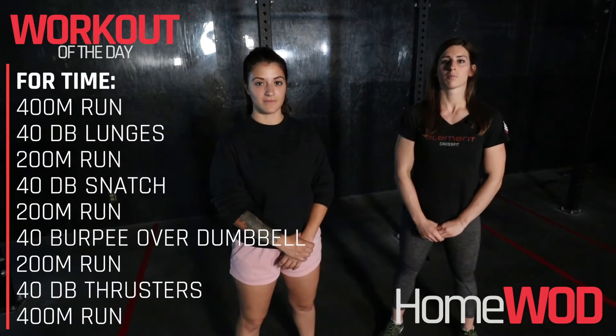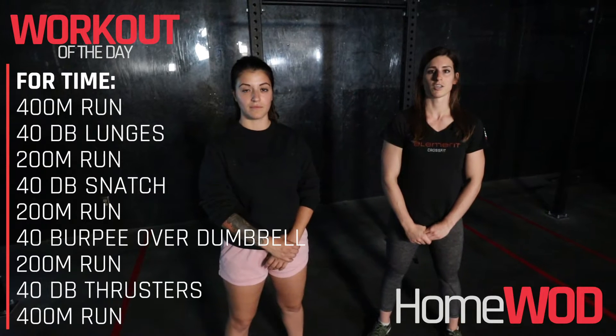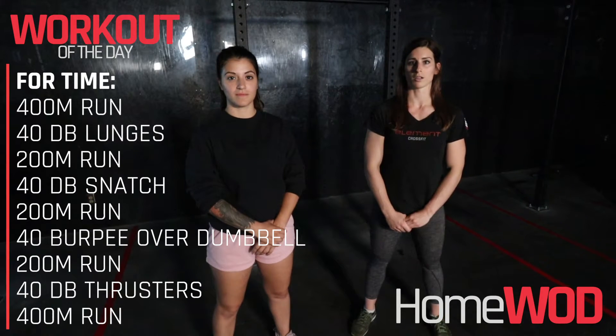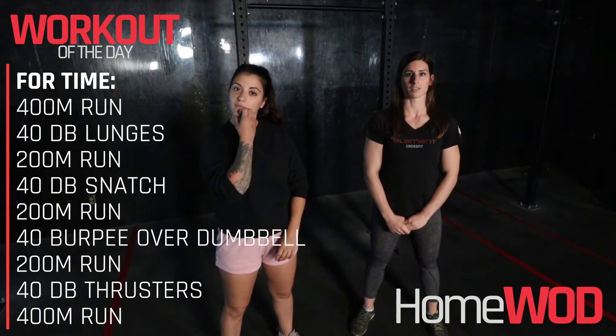Today's workout is for time. You will complete a 400 meter run, followed by 40 lunges, 200 meter run, 40 alternating dumbbell snatch, 200 meter run, 40 burpee over dumbbell, 200 meter run, 40 dumbbell thrusters, and a 400 meter run to finish it off.